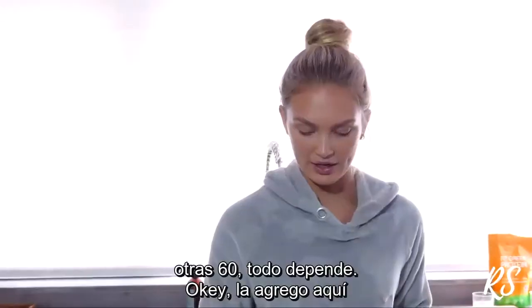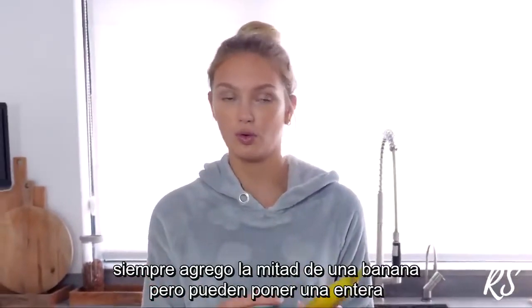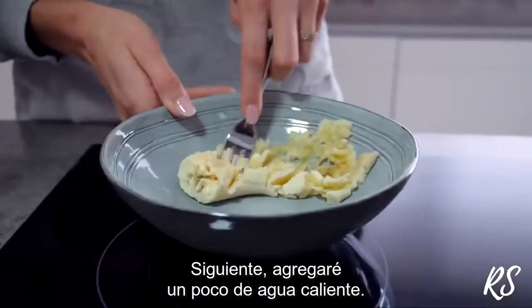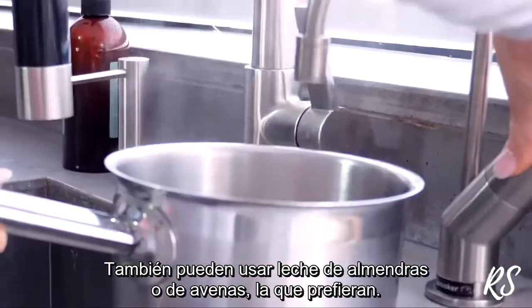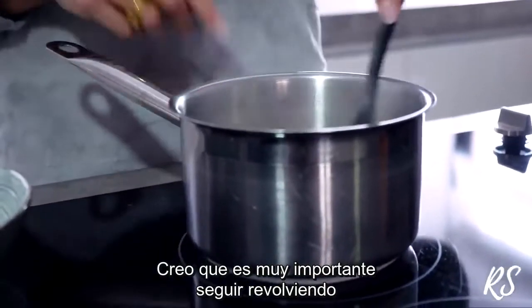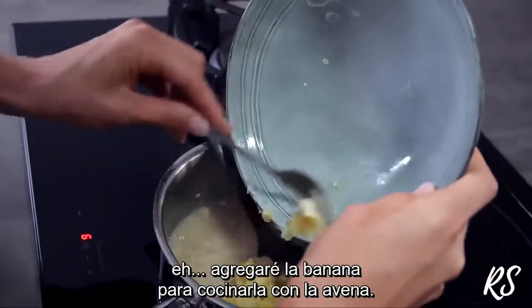I'm going to put the oats in here. Then I always put half a banana, but you can also put the whole one — it depends on how sweet you want it. I'm going to mash it in this little bowl. Then I add some hot water. You can also put almond milk or oat milk, whatever you like. I like water, then I start to boil it. It's really important to keep stirring so you make it nice and creamy. After a minute or two I'll add the banana and cook it with the oats.